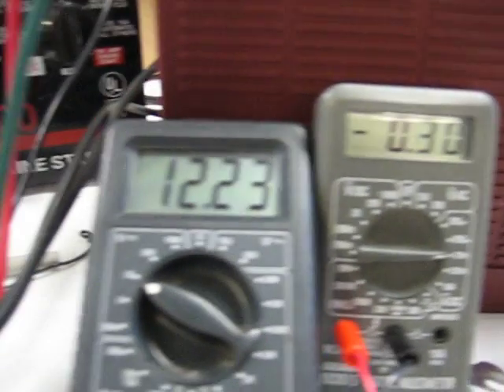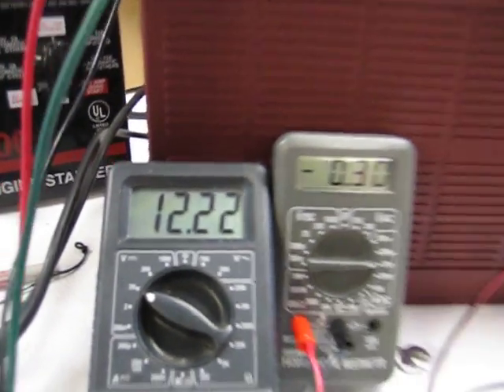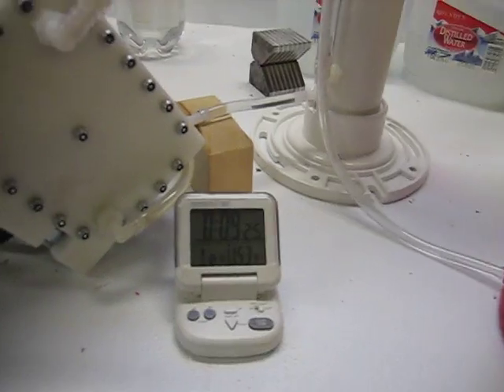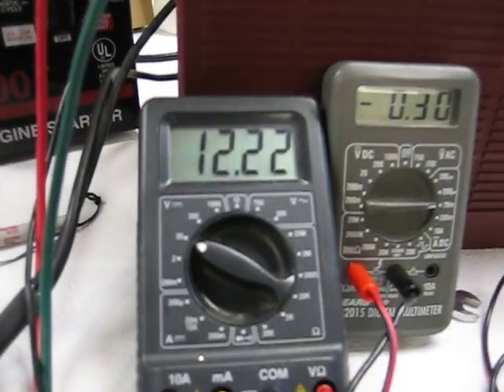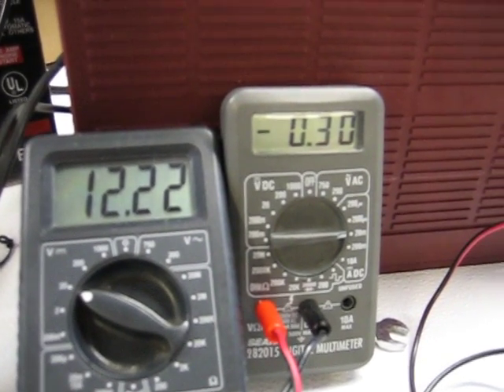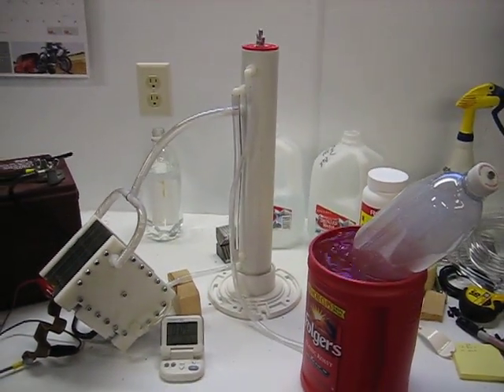30 amps, 12.23 volts. There it is — let's do the math. That was 25 seconds left on the clock, so that's 35 seconds. 12.22 volts, about 30 amps. Let's do the math and figure it out.